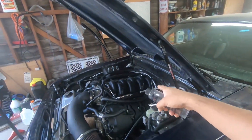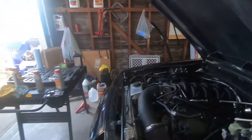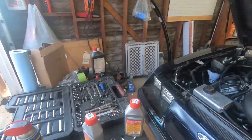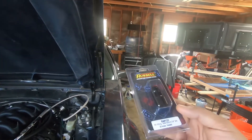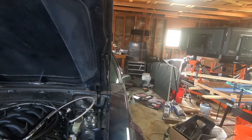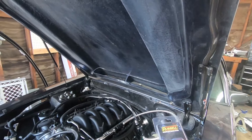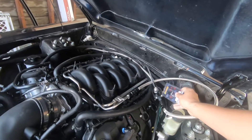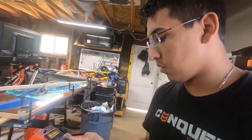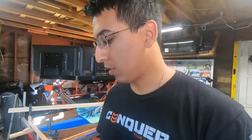I gotta pull off my fuel line because I did get the new fuel fitting. I wanted to show you guys the new fitting — it's the Russell 644123. I'm hoping that this one will allow me to go straight from the fuel rail to the regulator, so that way the regulator can mount straight to the fuel rail with no issues. And it'll look a lot cleaner than having that big old line in there.